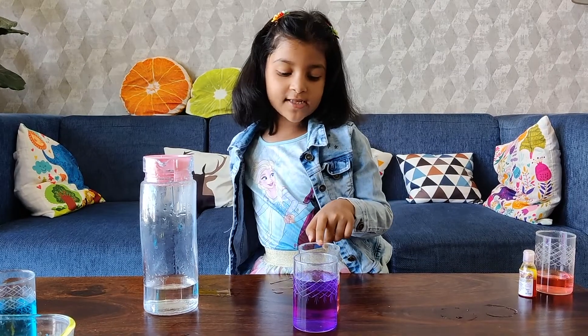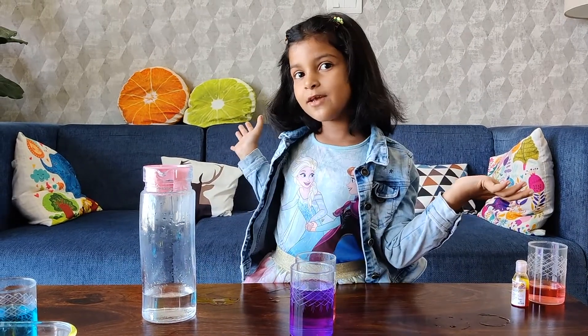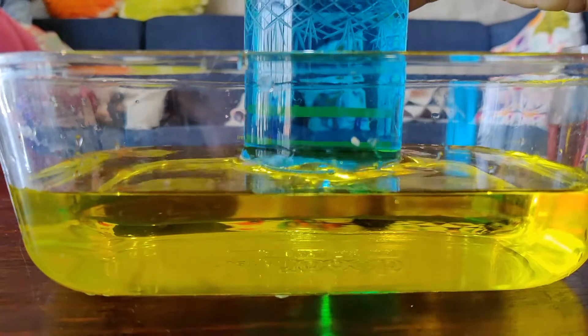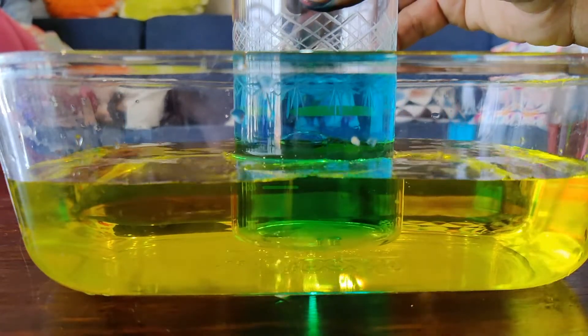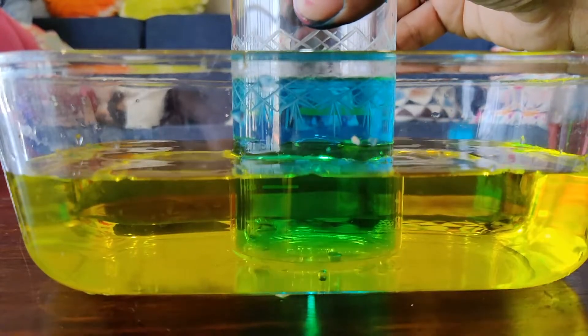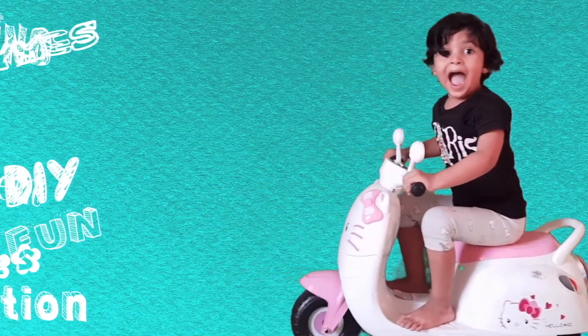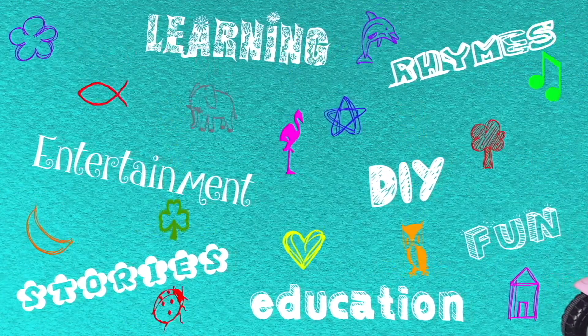This is known as colour illusion. I hope you love this video. Bye-bye.